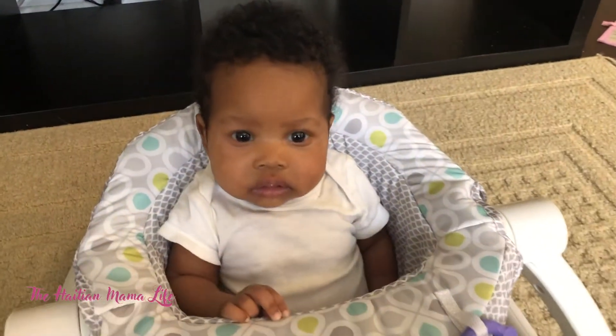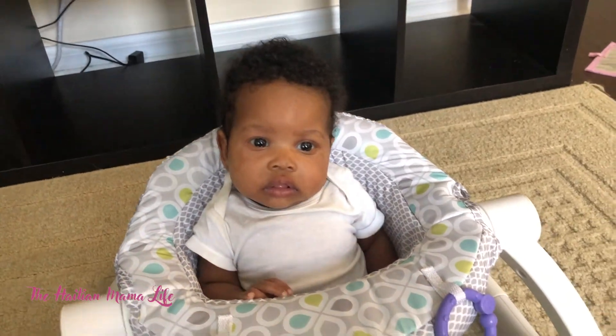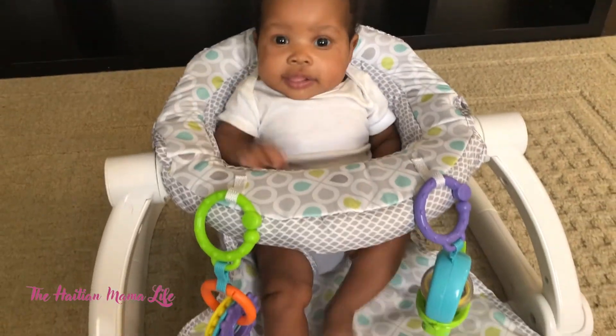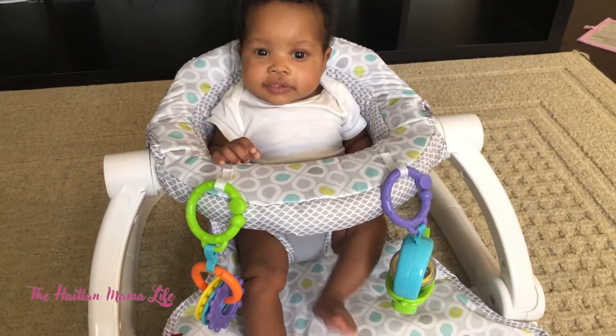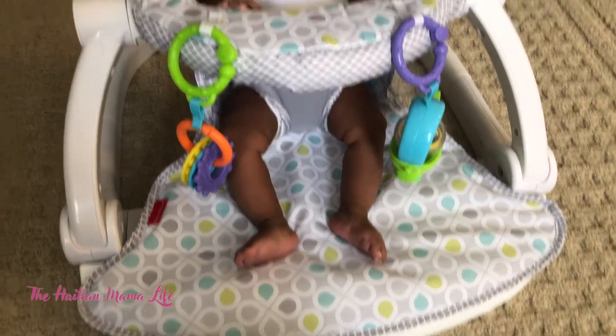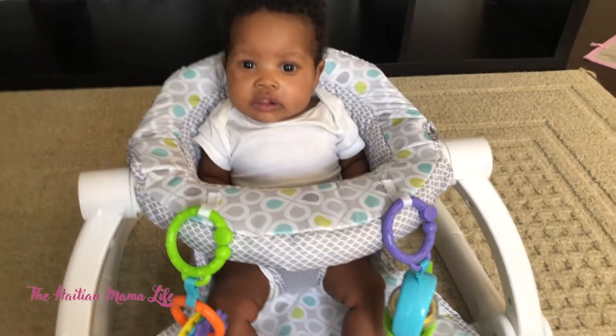Wasn't that easy? Oh my gosh, she totally enjoyed this chair! If you have a little one that's not quite big enough to sit in a regular chair and they're not sitting on their own, be sure to check out this chair. It is totally worth it.